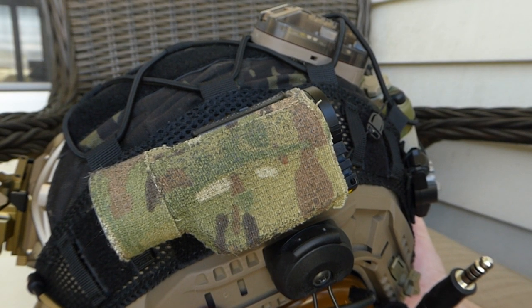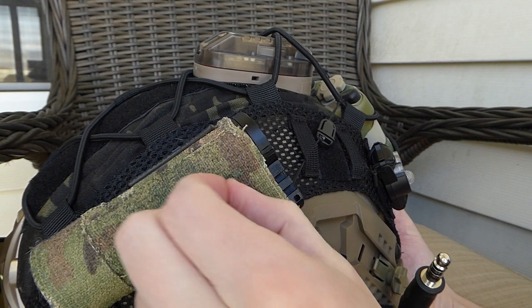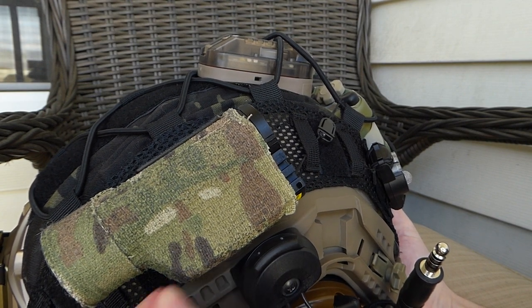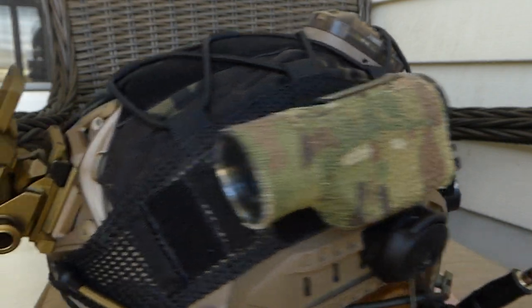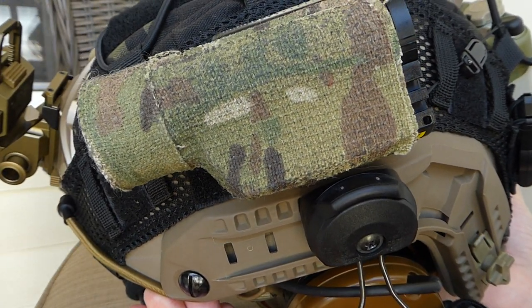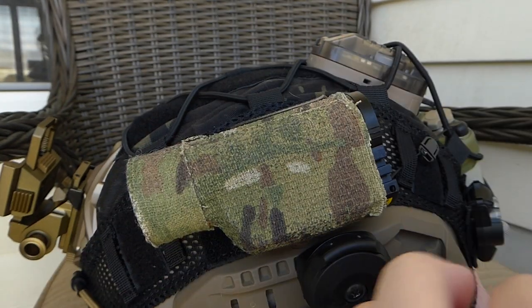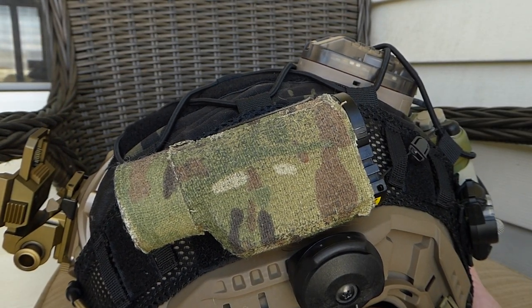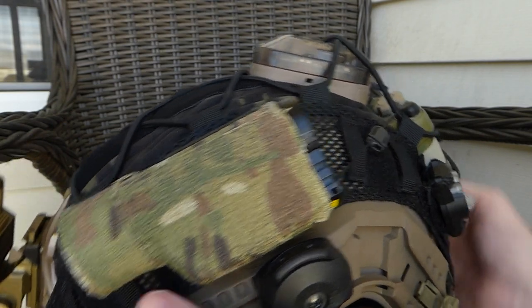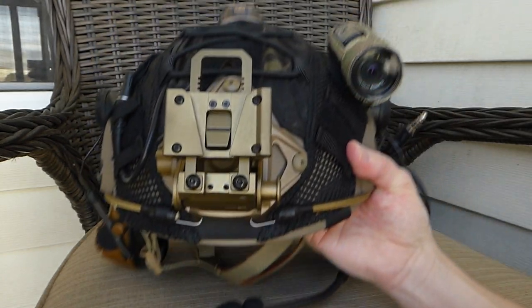The Contour — this is a Contour Rome 2 wrapped in multicam. I think I used McNett Camo Form; they still make it in multicam. I put various pieces together to get it wrapped in multicam and I think it looks a lot better than just the plain black camera with the Contour logo on the side. I liked it better wrapped in multicam even though the helmet cover is black — I still keep my multicam accessories on the helmet.